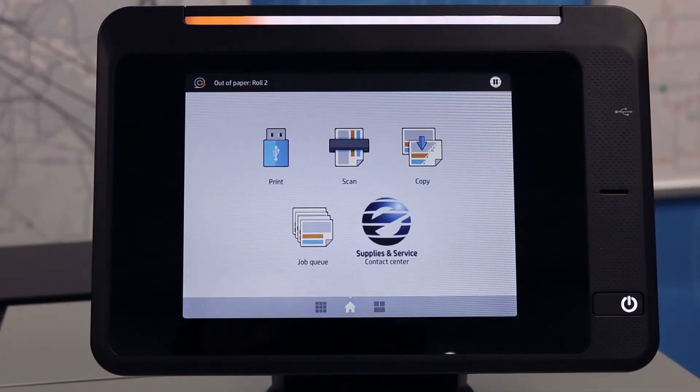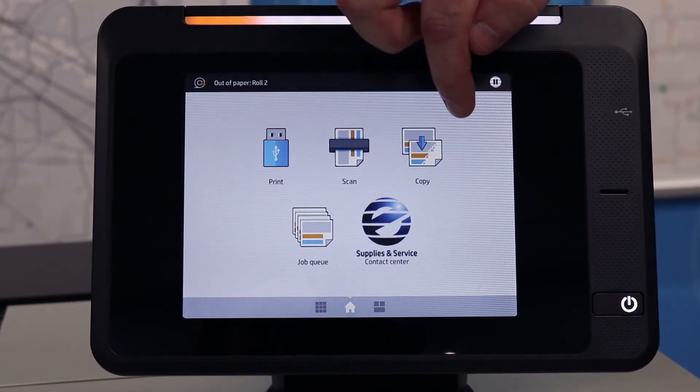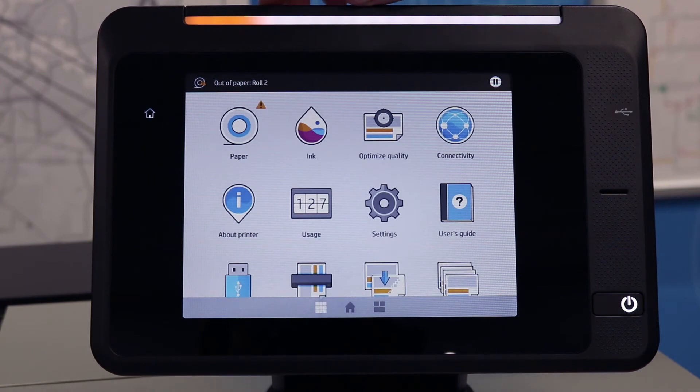If you look on the touch screen here, this is your home screen. To locate the meter reading, you want to take your finger and swipe to the left, and you're looking for an icon that says Usage.